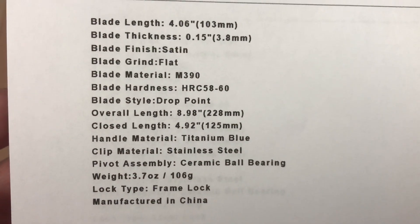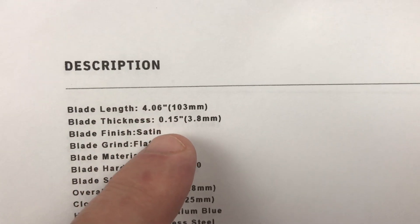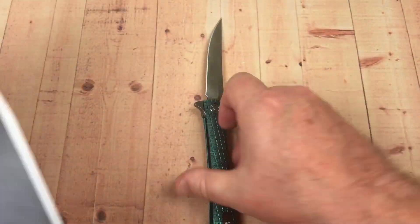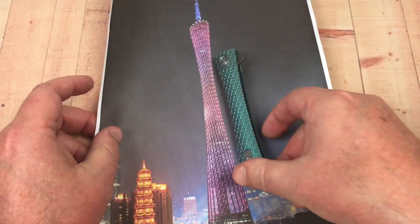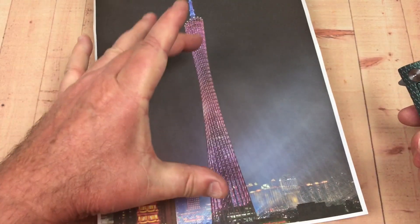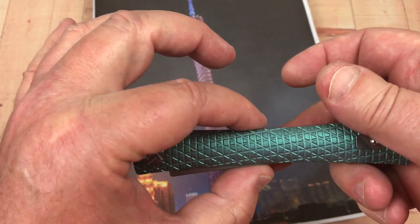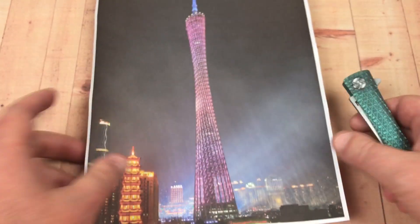There's your specs: ceramic bearings, 3.7 ounces overall. Big knife — 4-inch blade, 9 inches overall. Crazy. The inspiration — I was talking to Russell and he based his design off the Canton Tower. The Chinese name for this somehow loosely approximates the term waistline or pinched waist. Kind of supposed to be that.